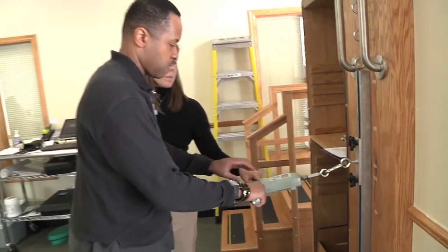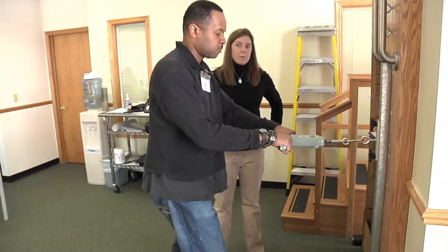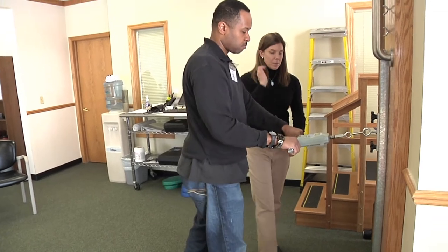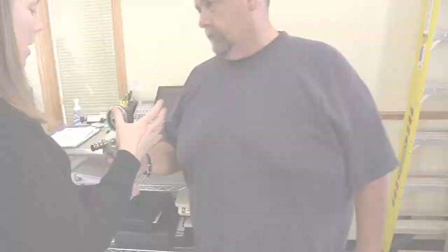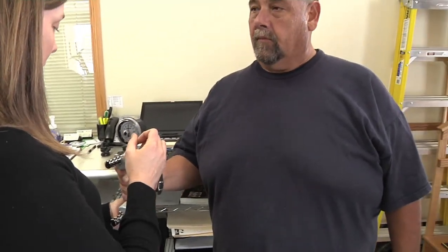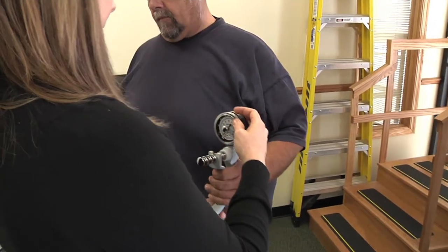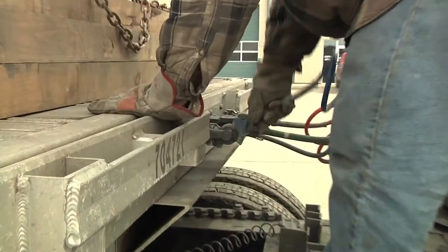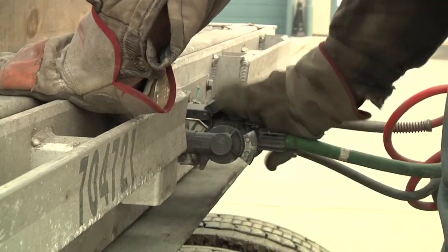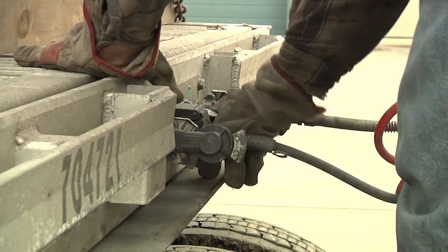In the horizontal pulling test, you are required to generate 80 pounds of static pull force at a height of 43 and a half inches in one of your three trials. In the hand grip test, you must generate at least 64 pounds of grip force in one of your three trials. You may use either hand. This is designed to test your ability to grip and manually connect and disconnect air lines and power cords.